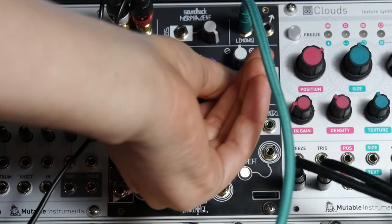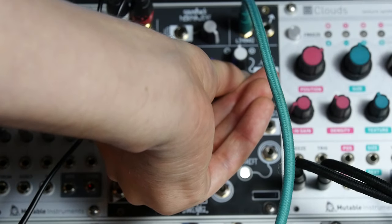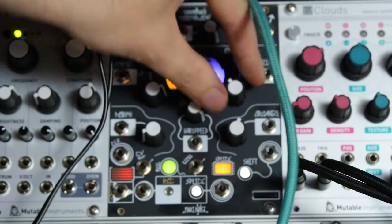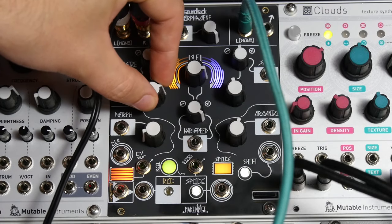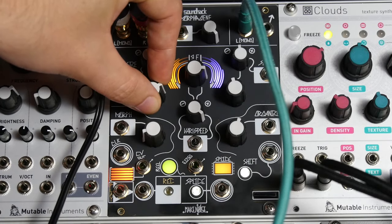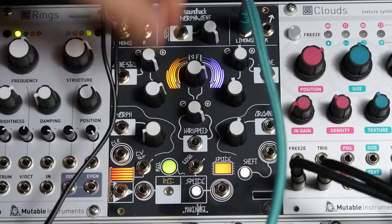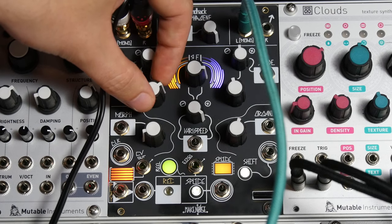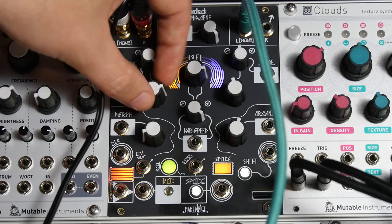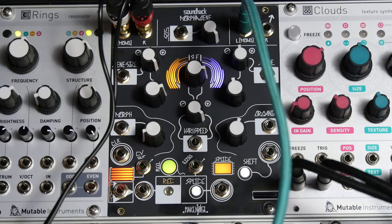And then I'm going to use the slide control to find a nice loud section. I've got kind of a crude sound. I might be able to get some volts per octave action out of this thing, so I started messing with the gene size. I've got a good spot right here. Now I'm going to send it that CV I was telling you about.